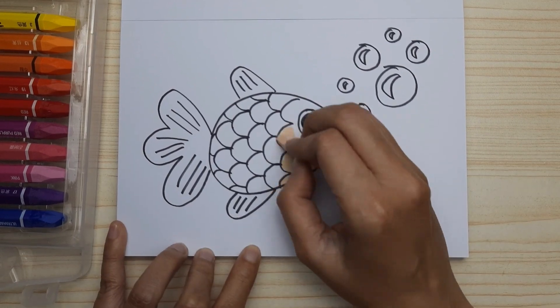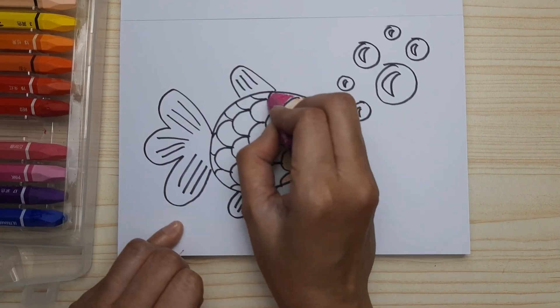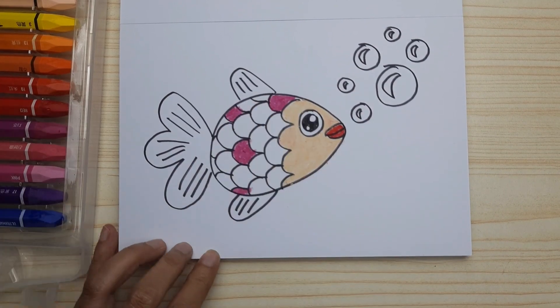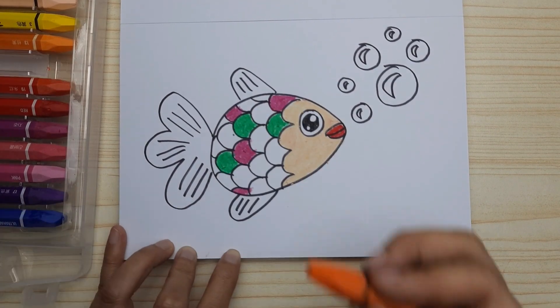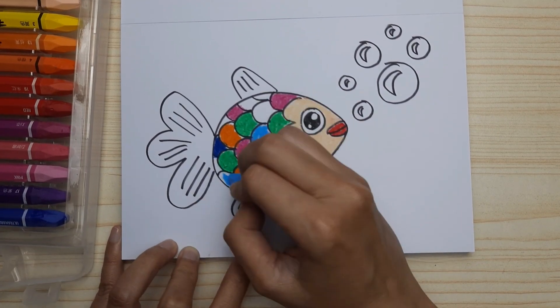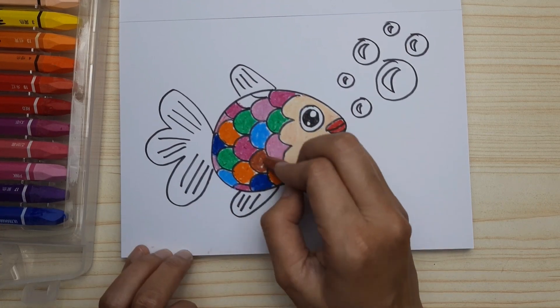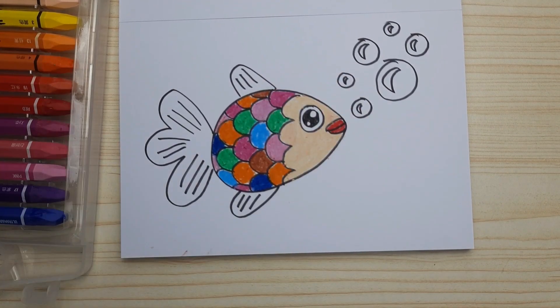Red for the lips and cream for the face of the fish. For the scales, let's make them colorful because it's a rainbow fish — you can take any color that you like and just color them colorfully. And don't forget the fin and the tail.